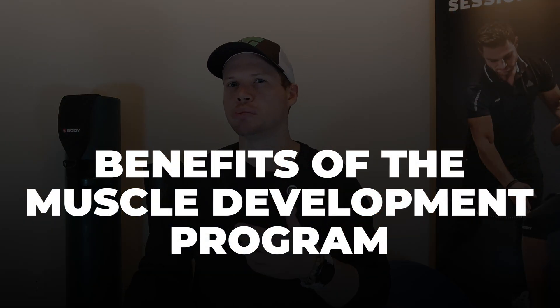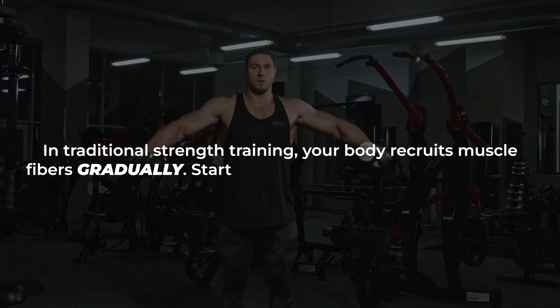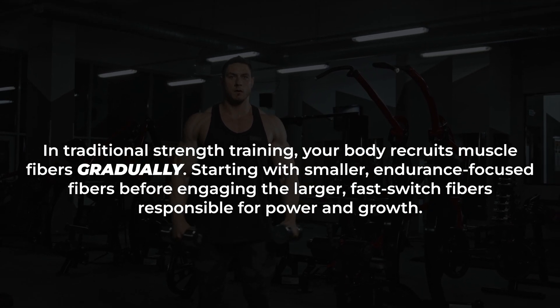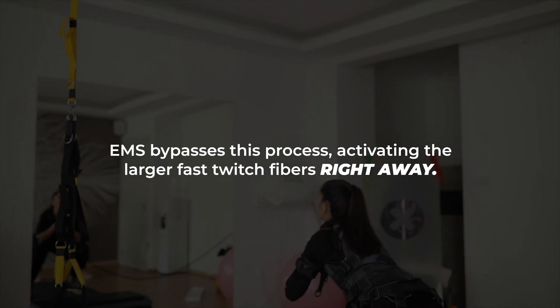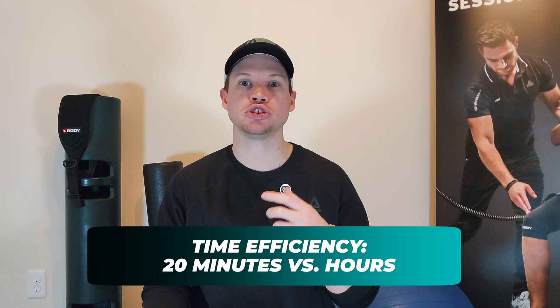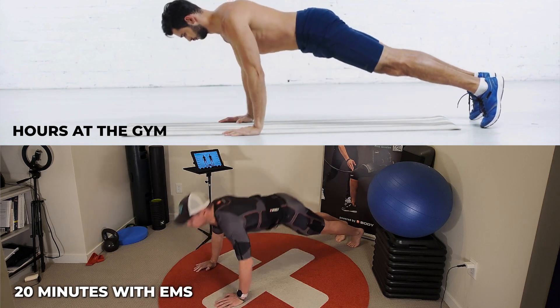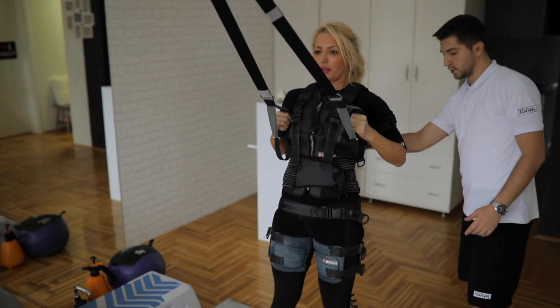Now let's talk about the key benefits of the EMS muscle development program. First, it accelerates hypertrophy by recruiting nearly 100% of your muscle fibers. In traditional strength training, your body recruits muscle fibers gradually, starting with smaller endurance-focused fibers before engaging the larger fast-twitch fibers. EMS bypasses this process, activating the larger fast-twitch fibers right away, leading to more effective muscle stimulation and faster hypertrophy. This is also why it's so incredibly time efficient — in just 20 minutes, you can achieve results that might take hours in the gym, because EMS ensures every contraction is at maximum intensity and recruits a greater percentage of muscle fibers than most people can activate voluntarily.